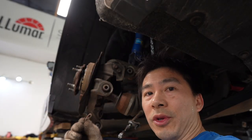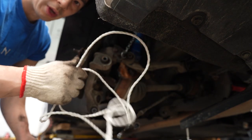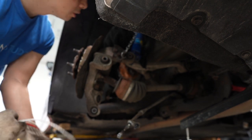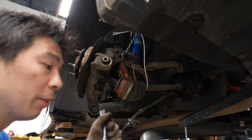Got the cotter pin out with a flat head — a little rusted but it's out. Now is the time you may want to rope off the axle because once we remove it, it's going to drop. This is where you need an impact gun because the ball joint will just free-spin.